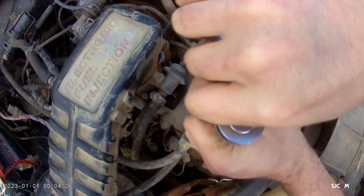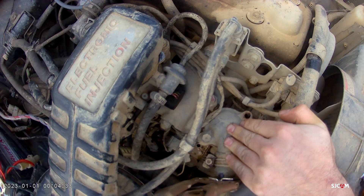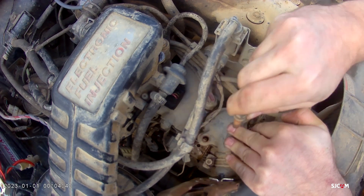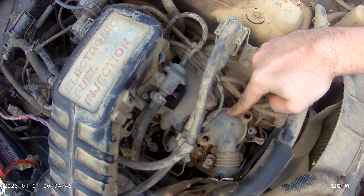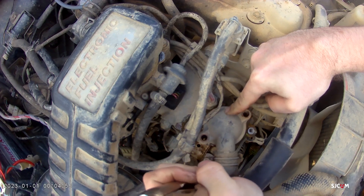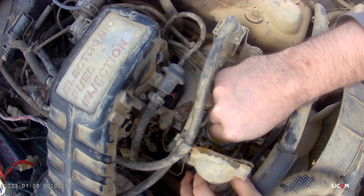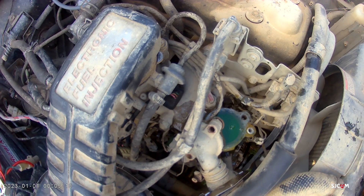This is a good simple thermostat change. I'm going to kind of hold my hand on that and keep antifreeze from spewing everywhere. Just about everywhere you go, always follow those upper radiator hoses and it will typically go to your thermostat housing — so this is good for any vehicle, not just a Samurai. We're going to pull this housing back and we do have a thermostat in there. I'm surprised, I'll be quite frankly honest. It is a 182-degree thermostat.